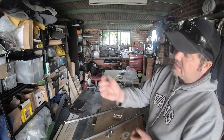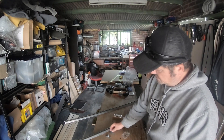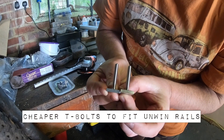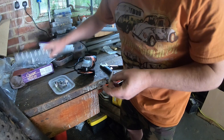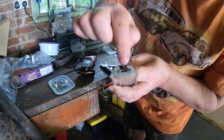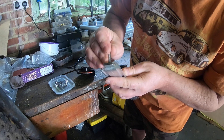You do get T-slot nuts like this — in fact, you get T-slot T-bolts like that for T-slot rails. You just need to take the corners off so that it fits into that oval-shaped slot like that.